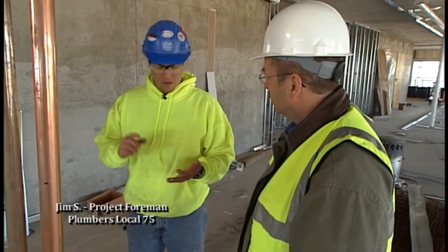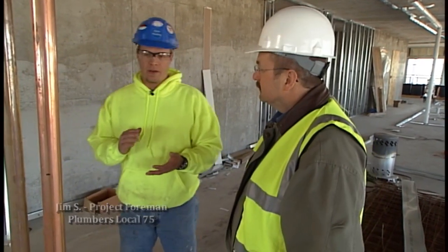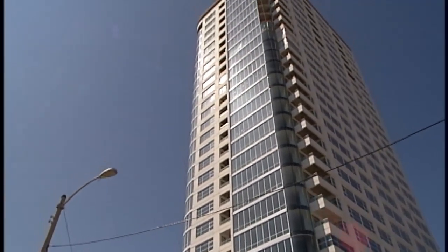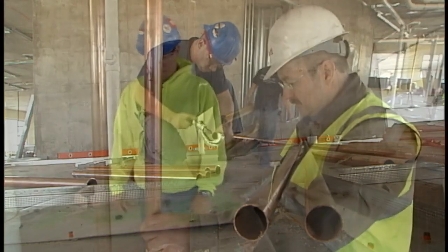It's very interesting. We have three zones. Basically, we have a zone for the parking structures where you were here last time, the apartments from 8 to 19, and then from 20 to 30. These are part of our zone 3 water mains from the 20th floor to the 30th floor.